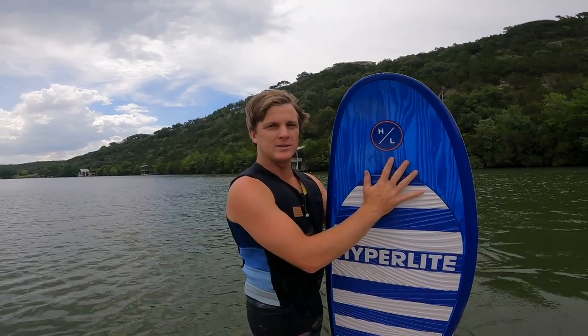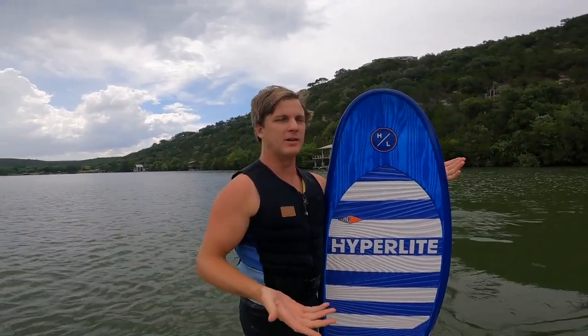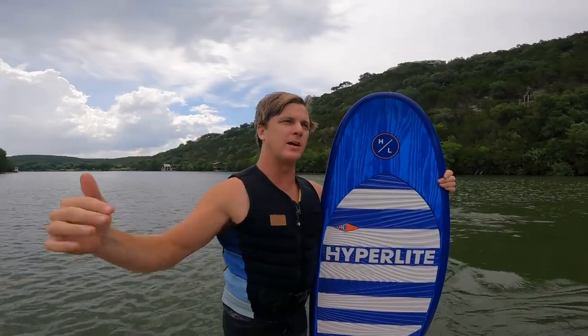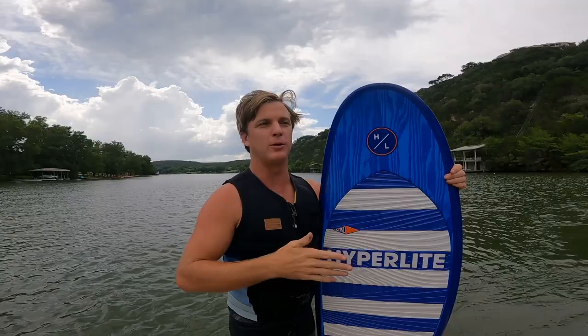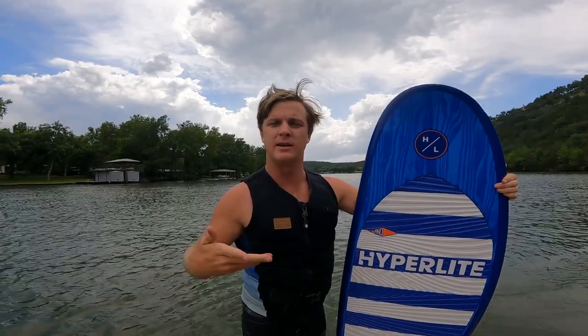What's up y'all, today we're out here on Lake Austin and I'm going to show you guys how to do a wake surf start while staying dry. I know some of y'all might live in a colder climate up north and maybe it's not that fun to jump in and get wet before you start burning some calories. So today I'm basically going to show you how to hop on your board and stay dry until you fall.